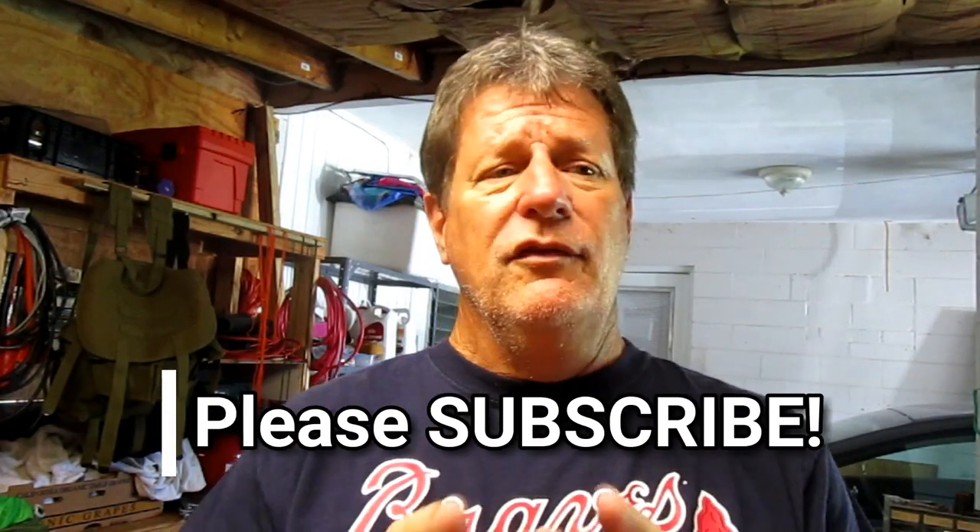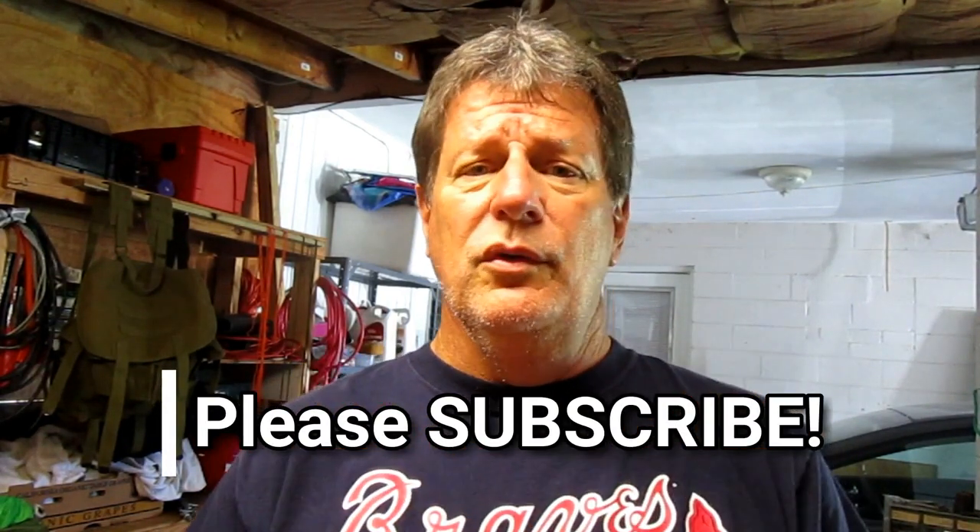The rumors of my demise have been greatly exaggerated. I want to thank everybody for the positive comments about my new job — it's going really really good. I'm really really busy; the only problem is I'm working like 50 or 60 hours a week which seriously cuts into my video time, but I digress — that's a subject for another time.